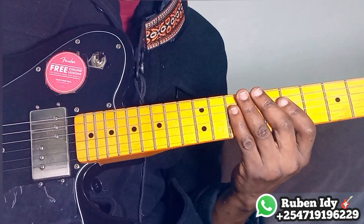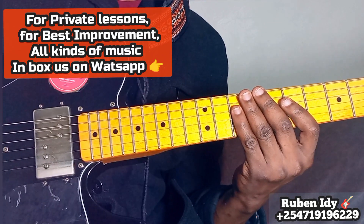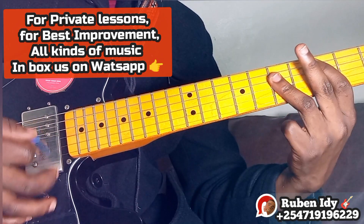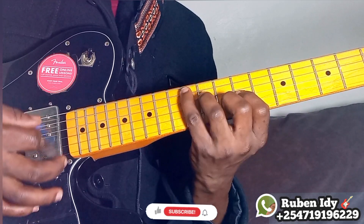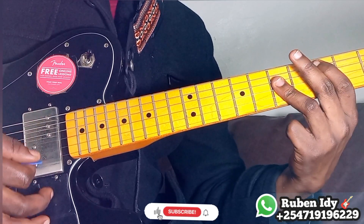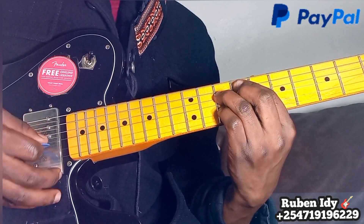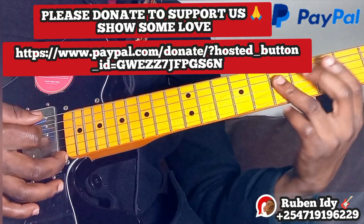Hey guys, welcome. This is one of my oldest rhythm guitar patterns that I learned when I was a student. The progression is: one, F# diminished, four, five, one — F# diminished, four, five, one.